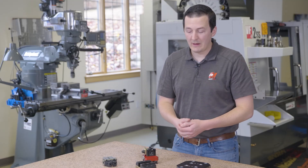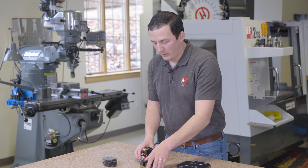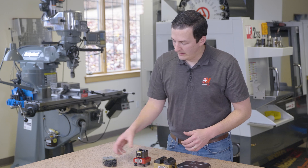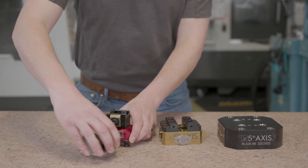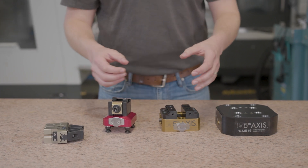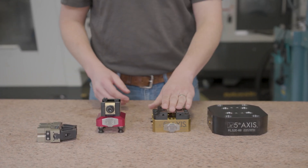Now what does it mean to be automation ready? The only difference between these and additional Fifth Axis plates is the cleat here that allows the robot gripper to come in, grab your work holding component, store it on a shelf when you're not using it — and that's true for both the self-centering vise and the dovetail.